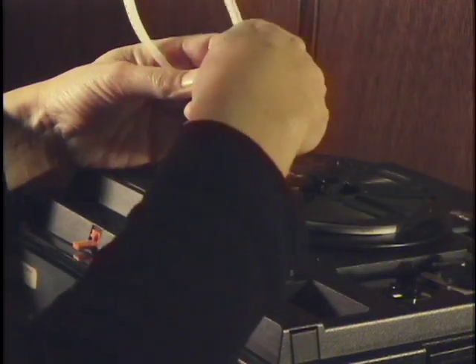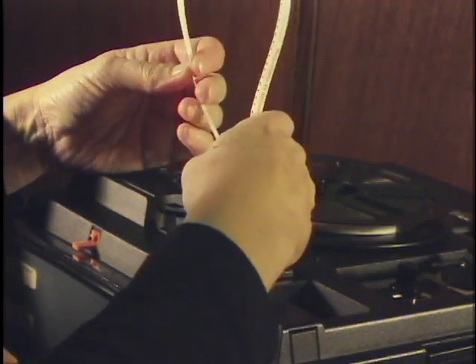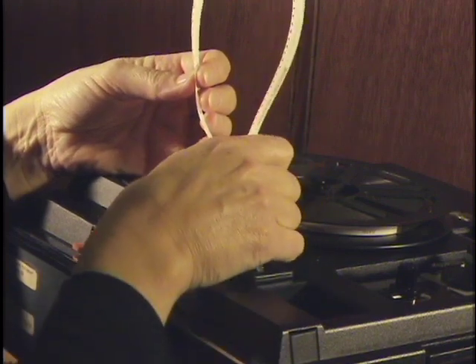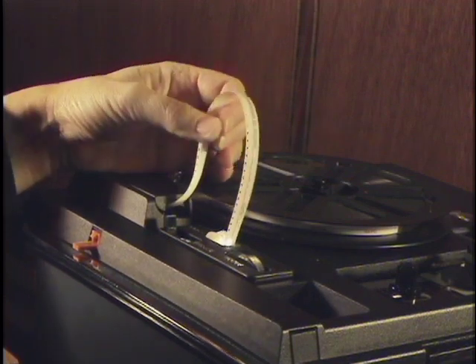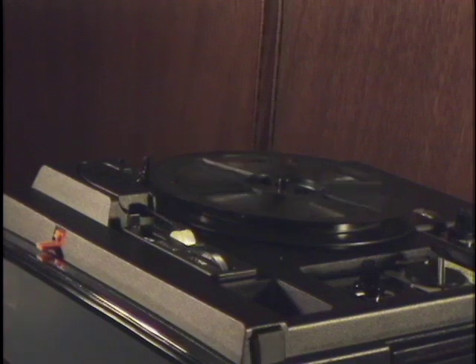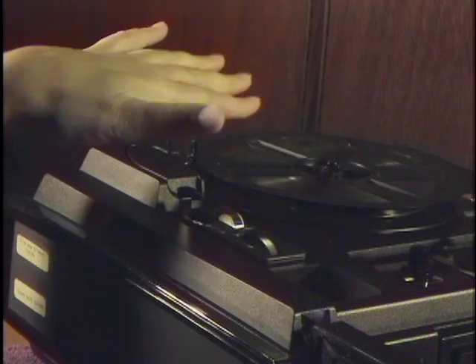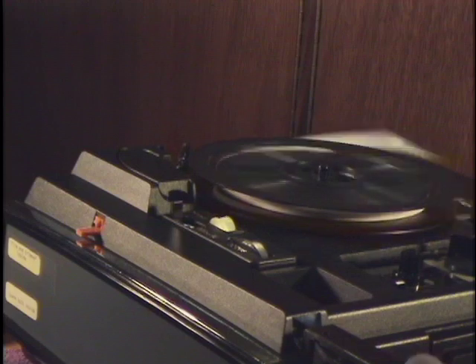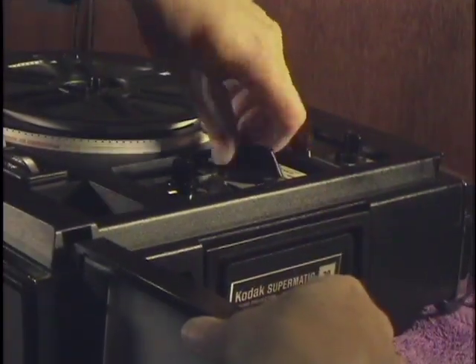Now I'm going to thread it down in here. First thing I'm going to do is turn this lever to 'run/thread.' This machine has an internal take-up reel underneath — 400 feet. One of its few limitations is it can only take the 400-foot reel. One of the nice things about this projector is if there's a problem with a sprocket hole or a break in the film, it will stop itself and rewind instantly. Or if you want to go back, just put a little pressure on the reel and it goes right back through and releases itself — a major development.